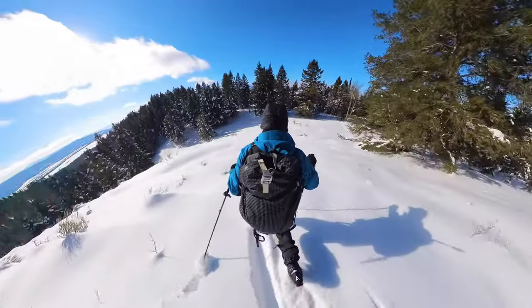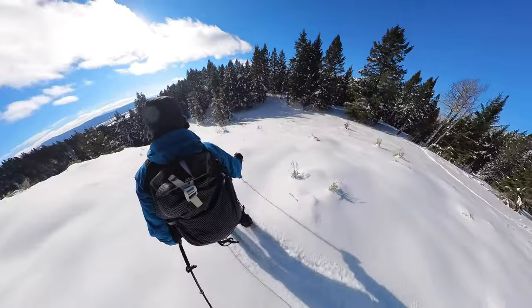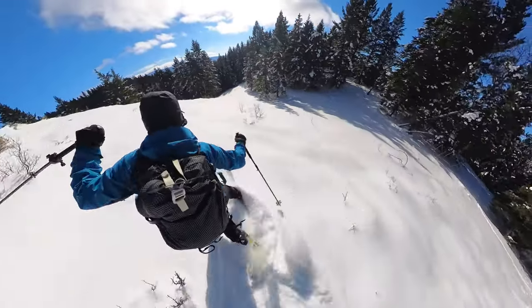Let's ski this 27-degree slope. This is the view from my 360 camera mounted behind my pack. This is a south-facing slope and I can see lots of sagebrush and other hazards, so I'm going to ski it with caution.